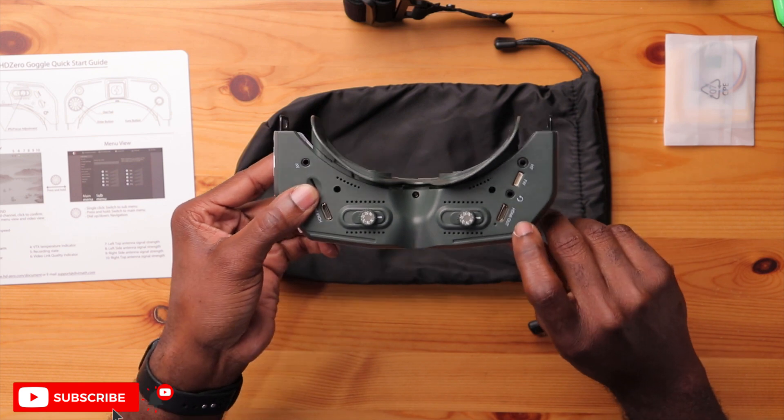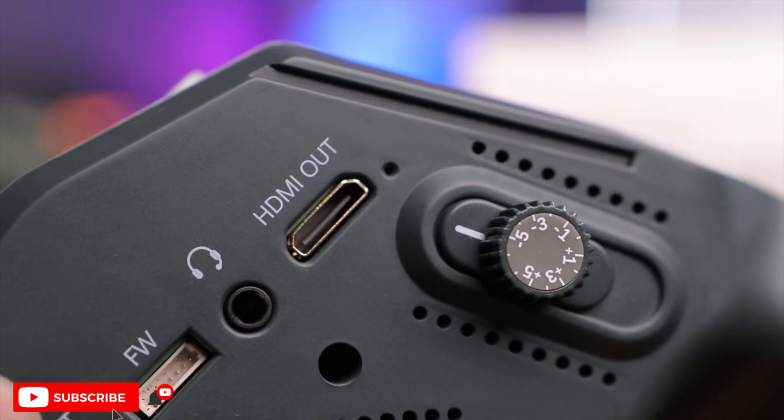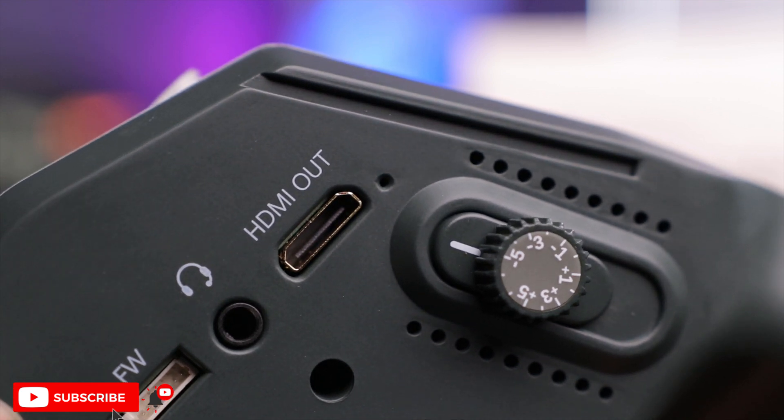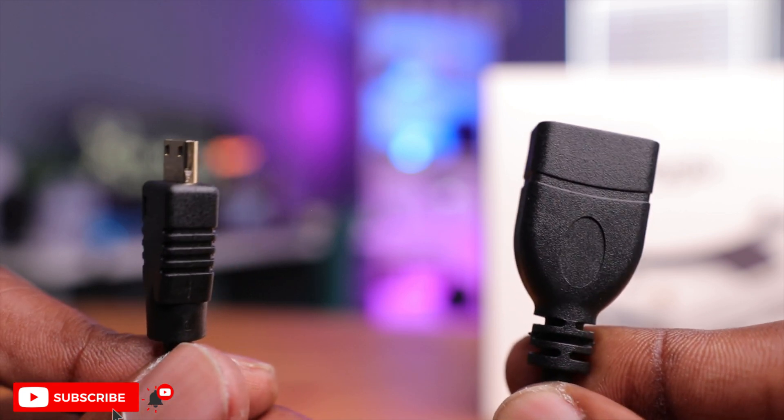To the left there's a mini HDMI out port, which can send whatever you're seeing in the goggles to a monitor or screen. This is great for broadcasting your view on a big screen during racing or for spectators. Make sure you use a mini HDMI cable, not a full-size HDMI — that distinction becomes important when we talk about the next HDMI port.